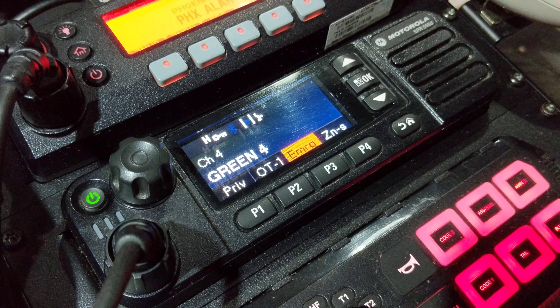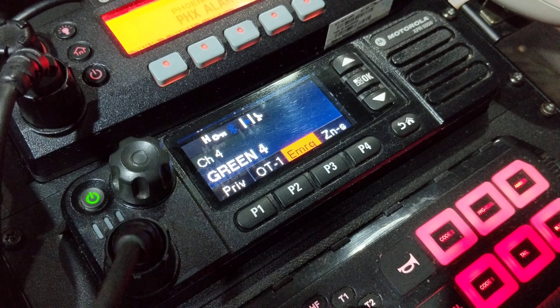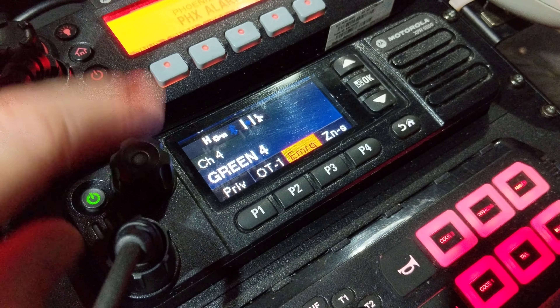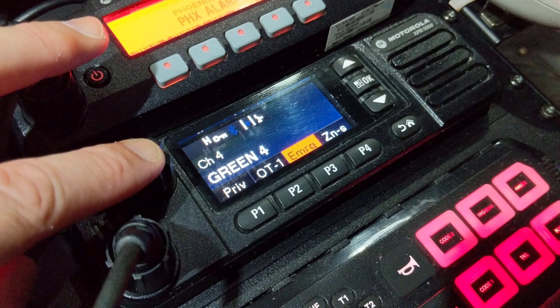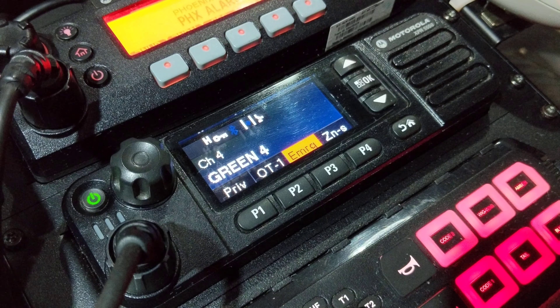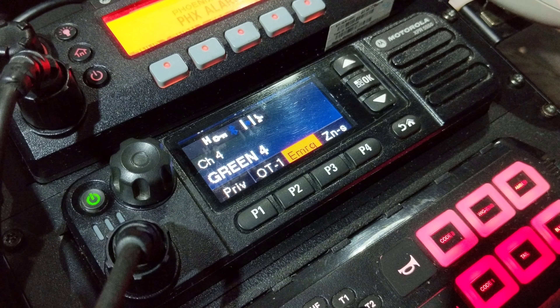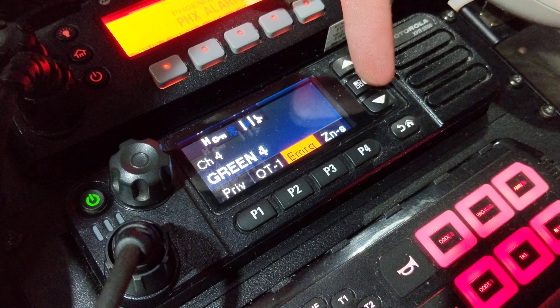If you have voice announcements set, it's even more handy. Obviously I don't have that set on here, but hands-free while you're driving, whatever the case is — everybody can find this volume knob pretty easily. Having to look for buttons and making sure you're pressing the right one while driving is where this really helps.